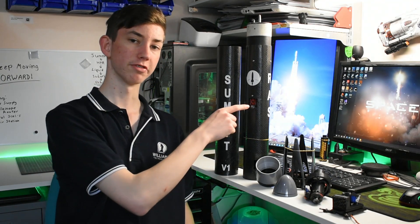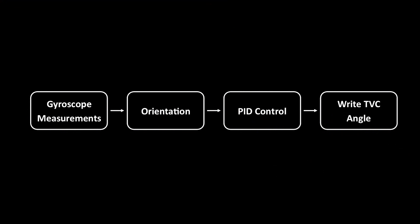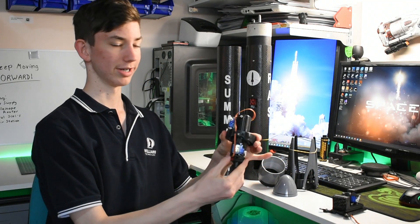Inside the vehicle, there's a flight computer which takes multiple gyroscope and accelerometer readings, does a bunch of calculations, and outputs commands to a gimbal that is designed to move the motor in all directions.